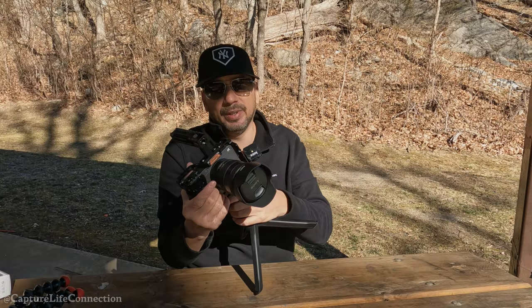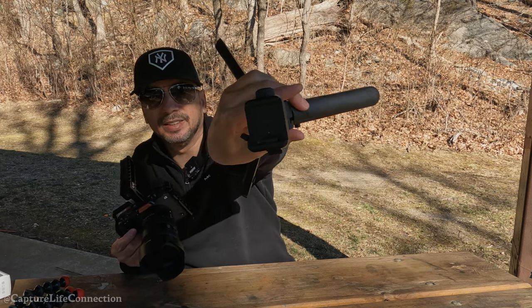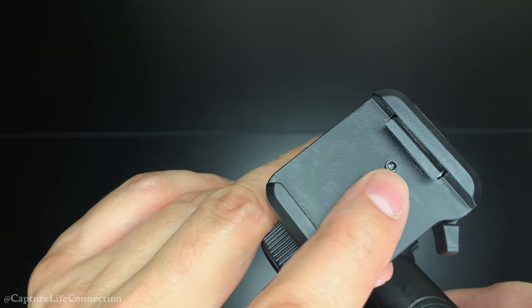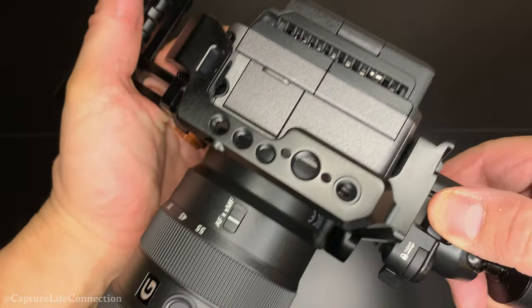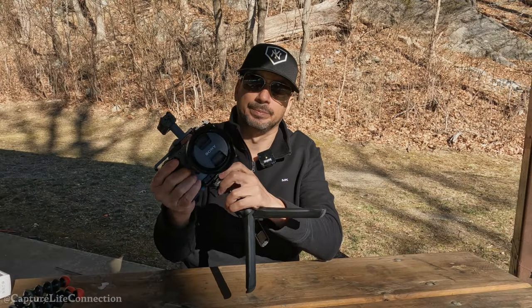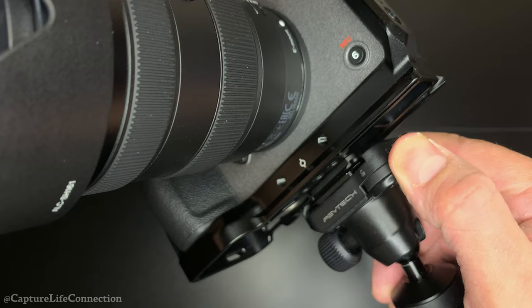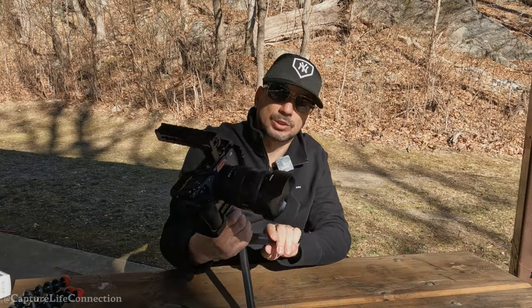The ball head — how could I miss that? As you can see here, everything locks in. It has a little pin so if you don't lock it for some reason, the camera will not slide out and get lost. It also has a little lever here that locks your camera in and you just feel completely secure — it's not going anywhere, which is great.